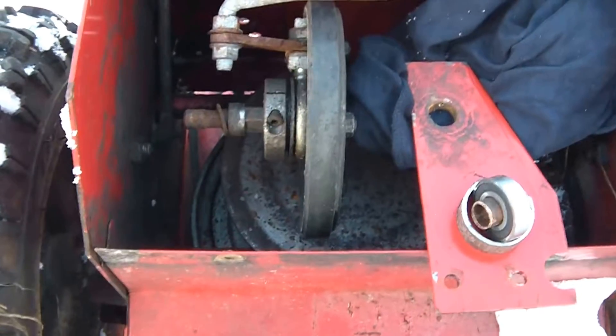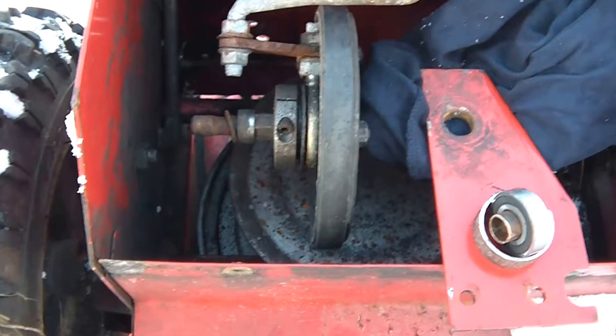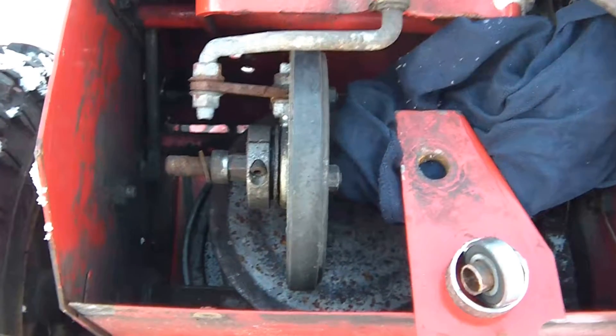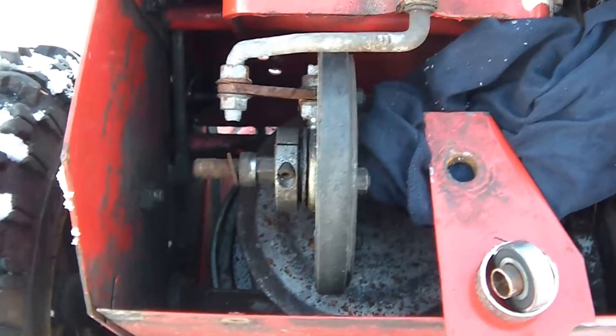Today's video deals with replacing a bushing — an axle bushing — on a Toro 826 snowblower.